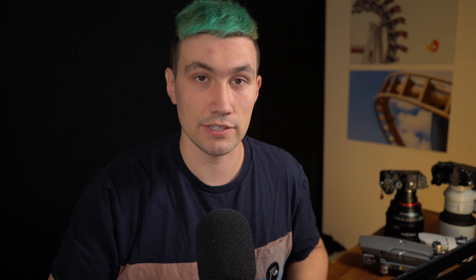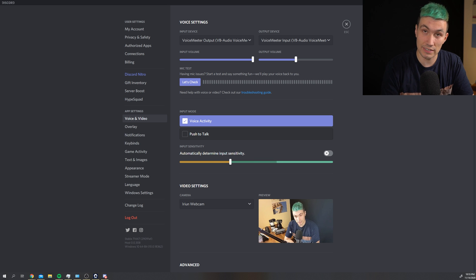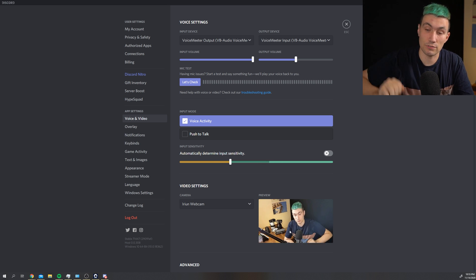As a bonus I'm going to show you how you can use that new setup in your Zoom or Teams or whatever you're using for video conferencing. In my example I'm going to showcase this using Discord. Open the settings of your video conferencing software, go to video and voice. In there go to video settings — in my case the correct webcam is already selected, the Arian webcam. Do a test video and you will see I'm currently using the smartphone webcam.